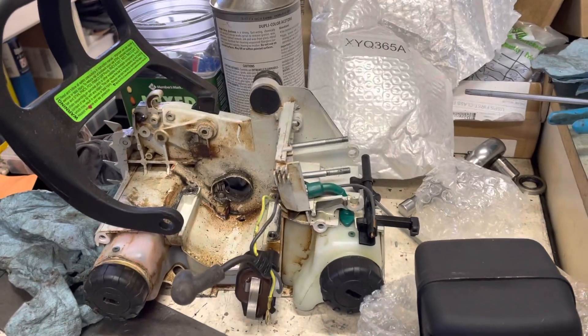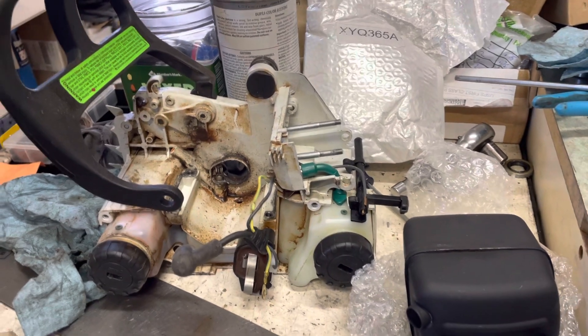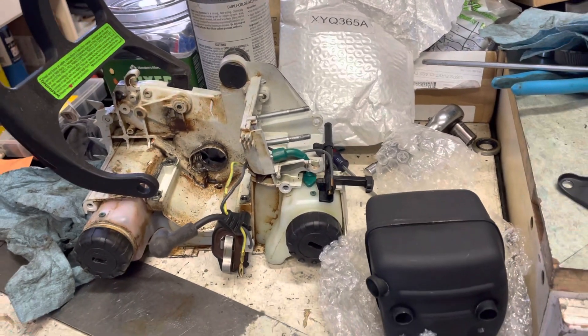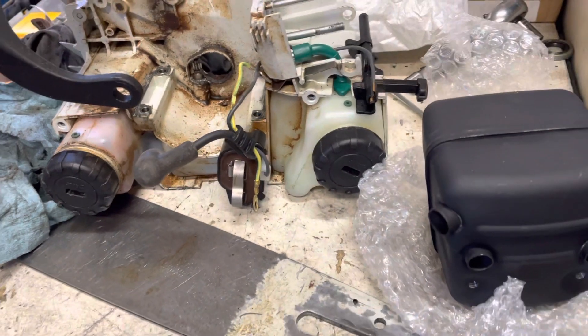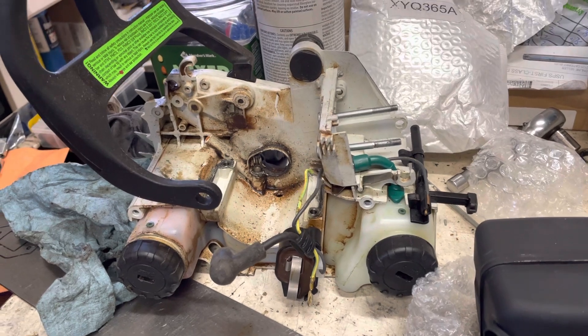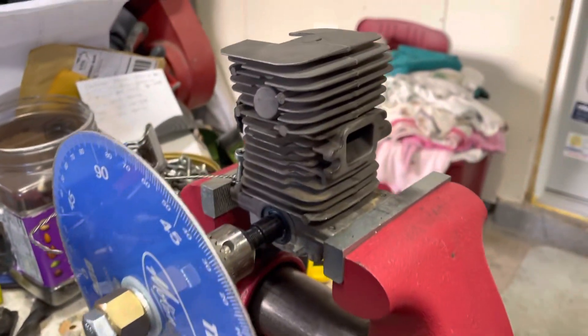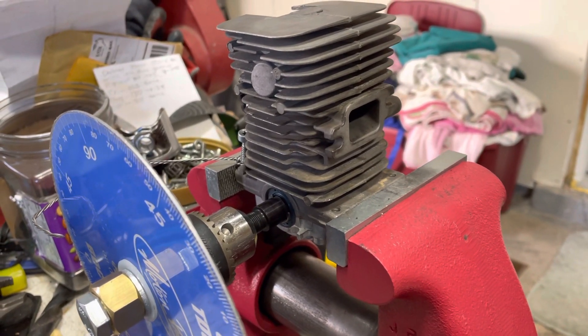Welcome back for another happy episode on the weekend at the Royal Turd Shop. I hope everybody's feeling good. Here's the 180 — give you an update on what we're looking at. It's torn apart as we pan over here across the messy little bench that I work on in my crusty little shop.